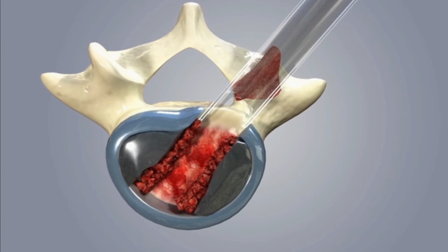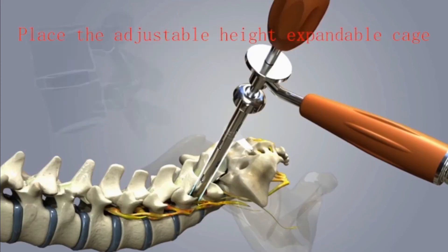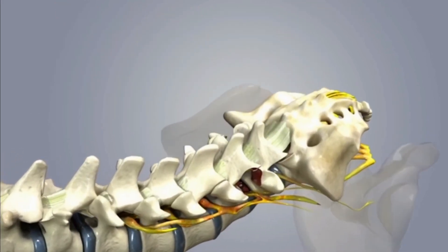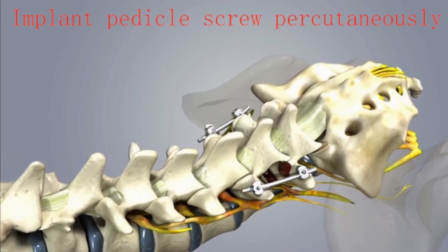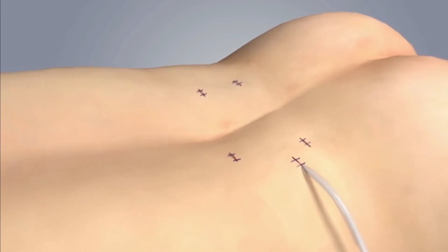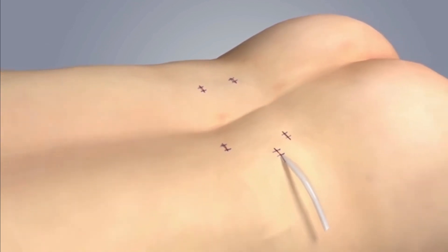The spinal canal was checked with the endoscope, making sure the nerve root was totally relieved. Four pedicle screws and two rods were inserted percutaneously. Sequentially, the screw-rod attachment was tightened, the skin was sutured, and a drainage tube was placed.